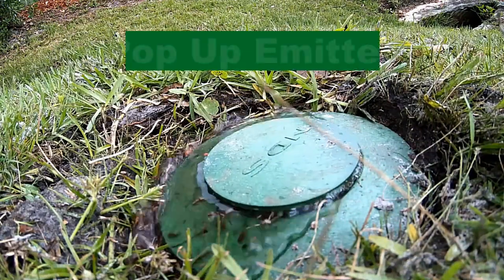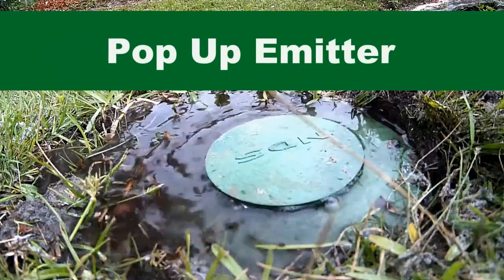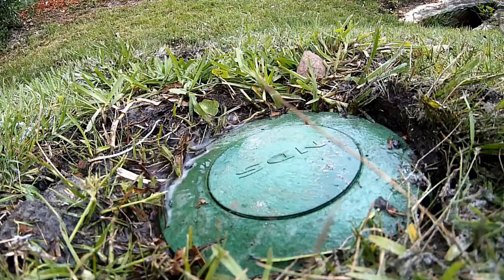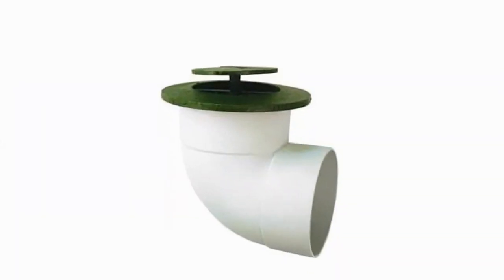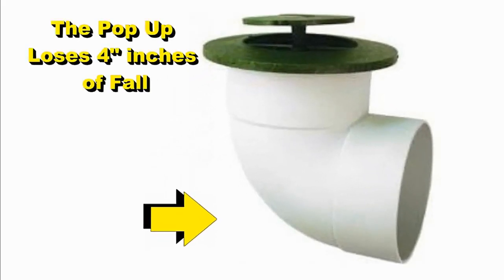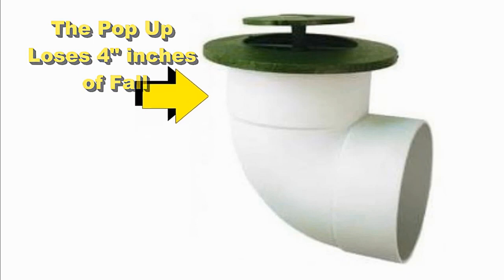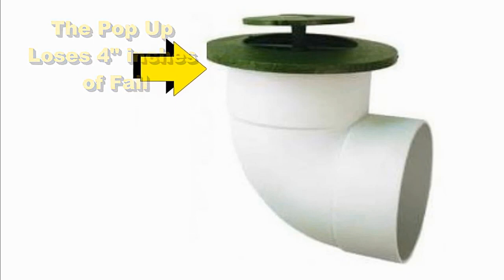Most people install a pop-up. It is the easiest discharge to install. As water comes down the line, it lifts up the lid and disperses across the yard. The problem with the pop-up is that if you have a level yard, you're losing fall at the discharge. The pop-up loses four inches of fall before that water can come out and disperse across the yard.